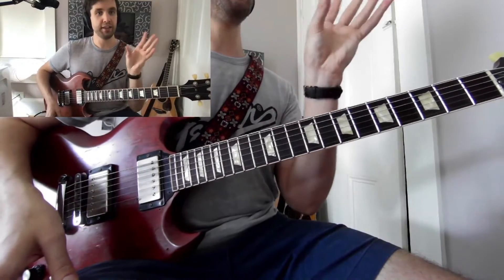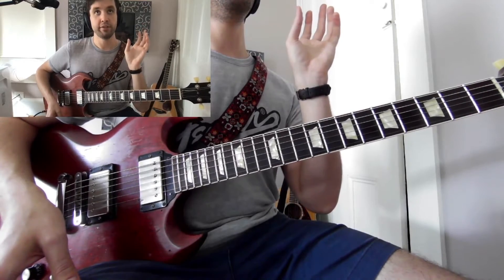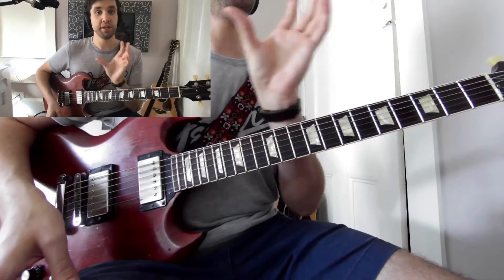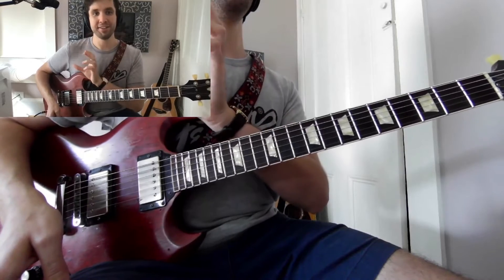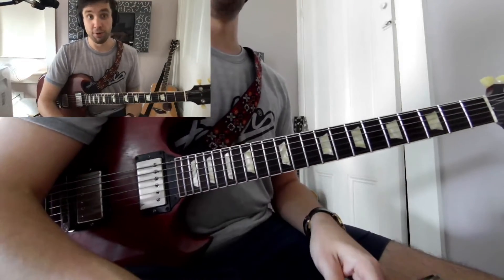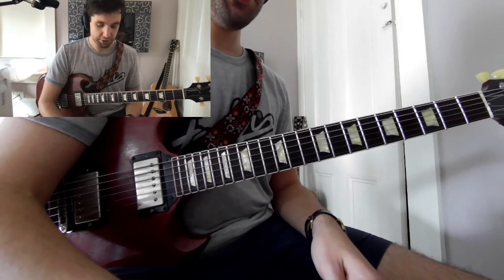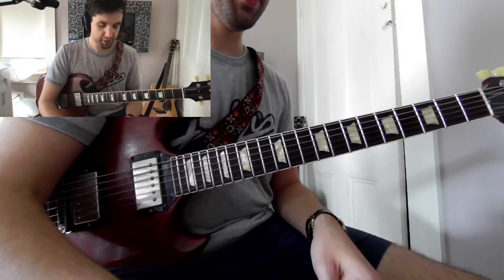The idea is you take that pattern and do each sub-pattern for a measure each, then two beats each, then one beat each. It ends up sounding sort of like this. I actually haven't done this exercise in a while, so let's see how it goes — I'll try my best.